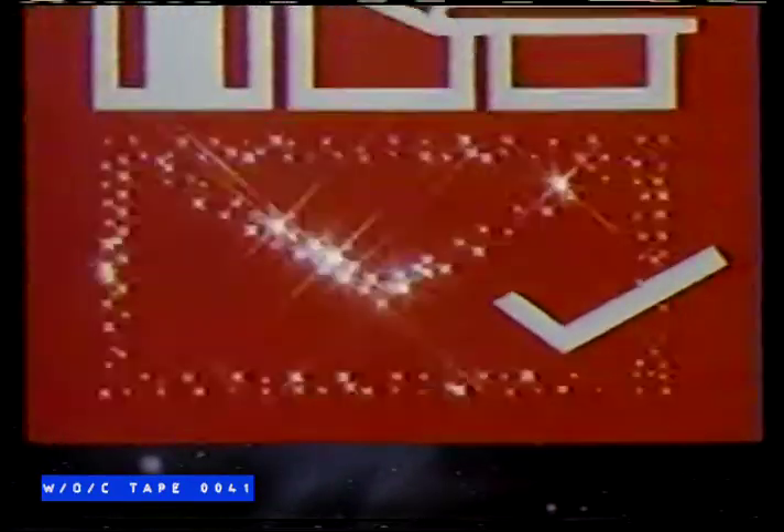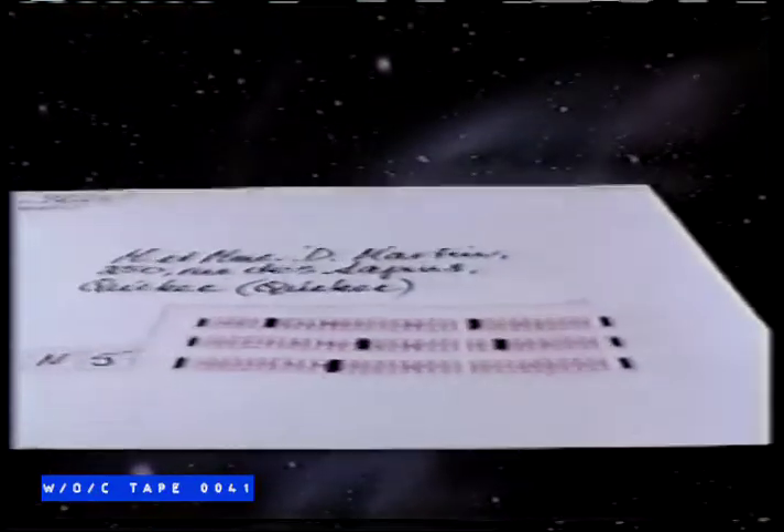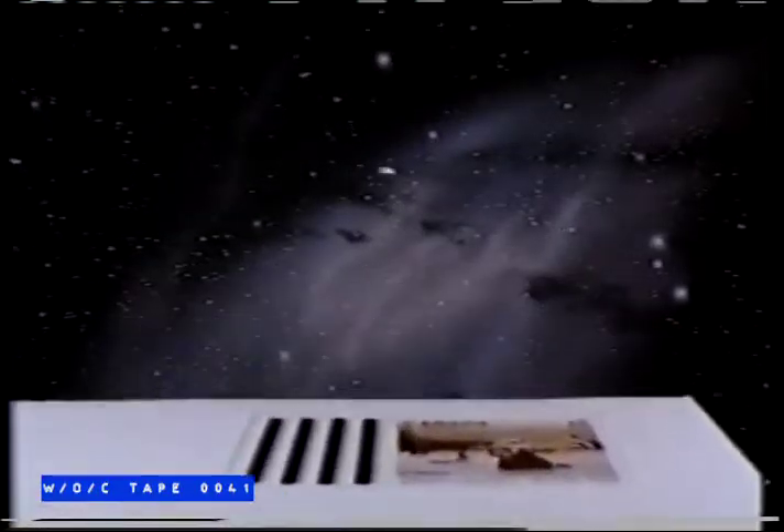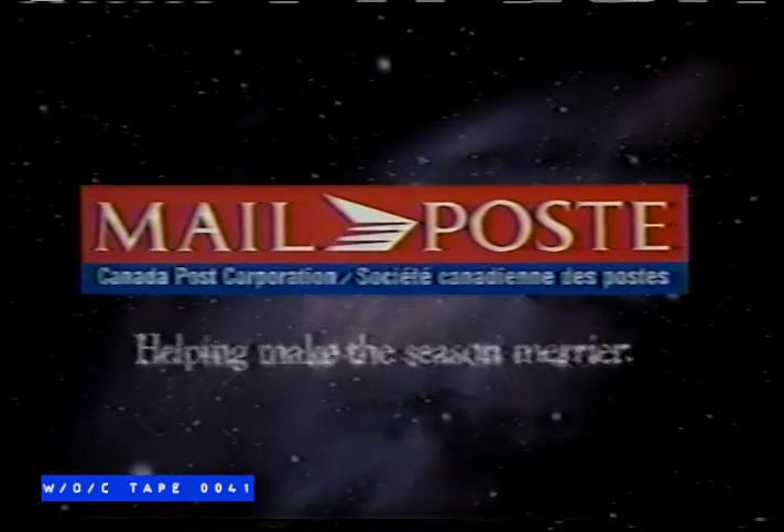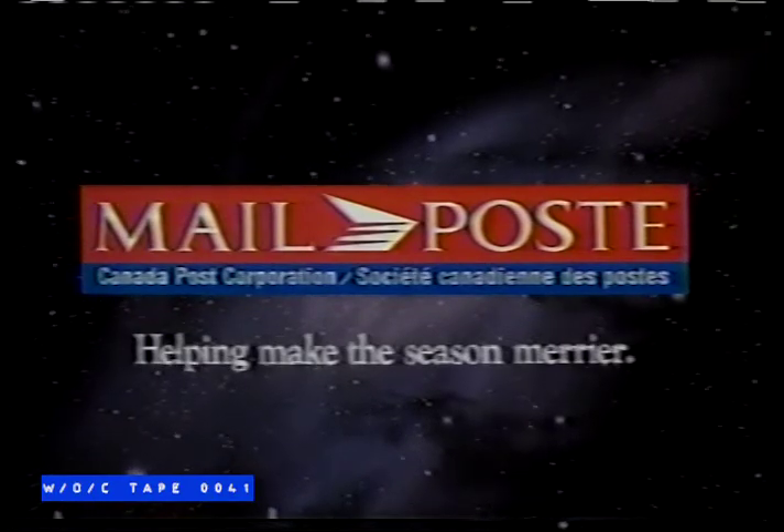Look for this symbol where you buy boxed cards. Fill in the envelope like this. Then, use 33-cent Greetmore stamps and save 5 cents every time. Greetmore — it's another way we help make the season merrier.